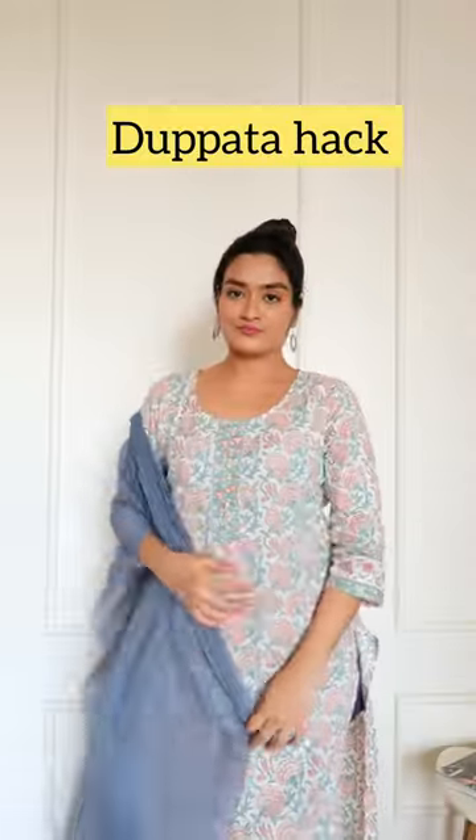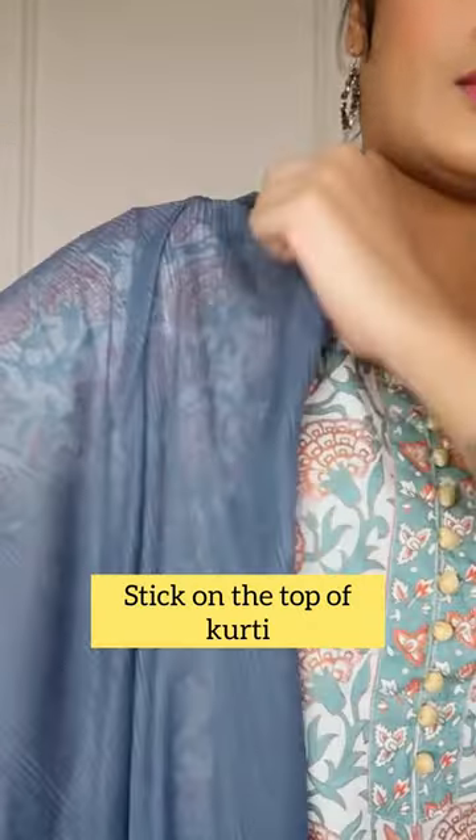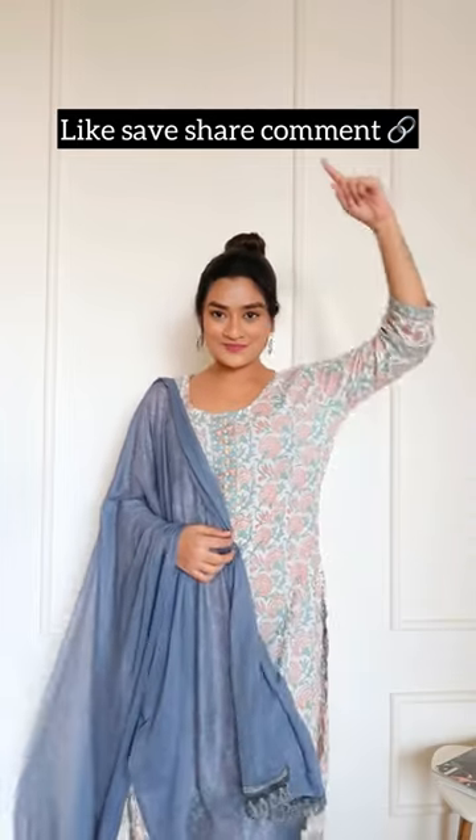If your dupatta keeps falling but you don't want to ruin it with a safety pin, peel off your fashion tape and stick it on the top of your kurti or dress. There you go — it lasts longer, so you don't have to worry about your dupatta falling off. Comment down for links and subscribe for more.